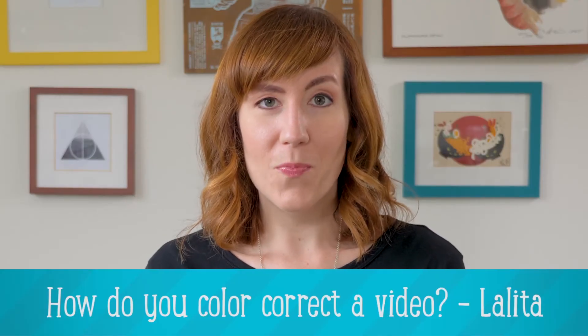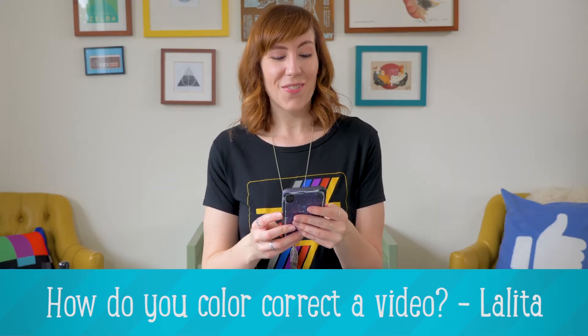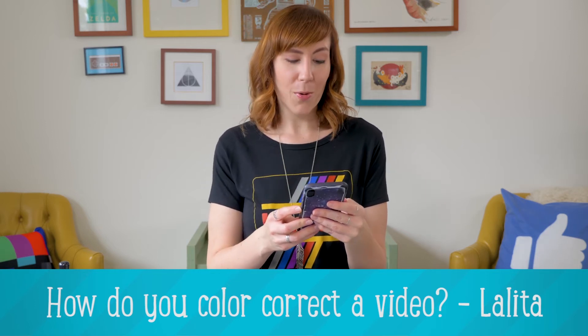We have a question here from Lolita, and Lolita asks: How do you color correct a video? Do you have to do it frame by frame? Because that sounds very time consuming. Or is it built into all video editing programs?